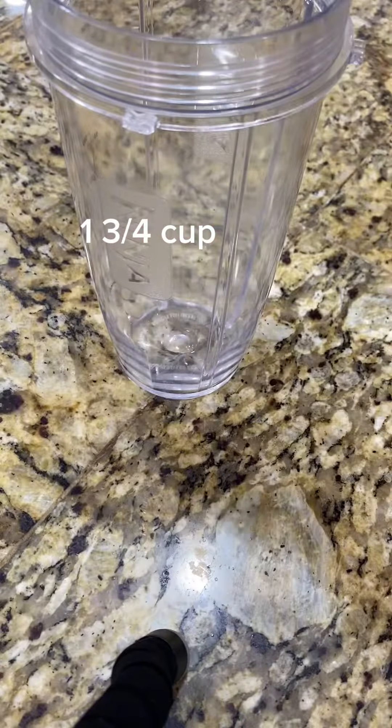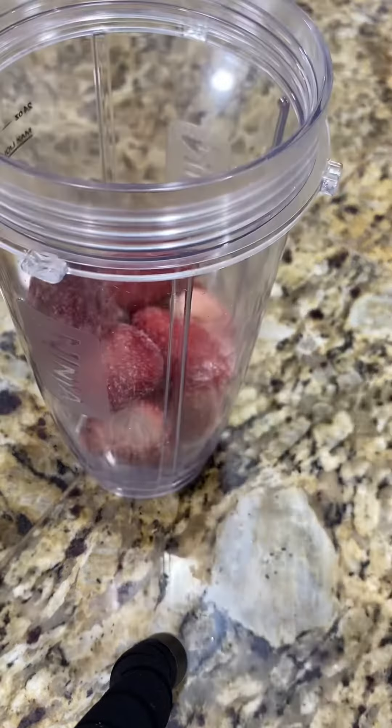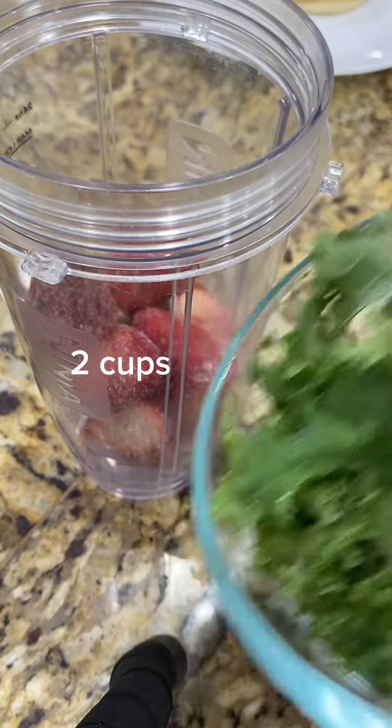You're going to need one and three-fourths a cup of strawberries. Next, you need two cups of kale.